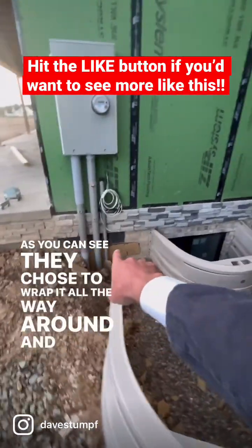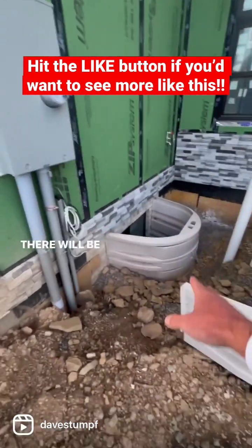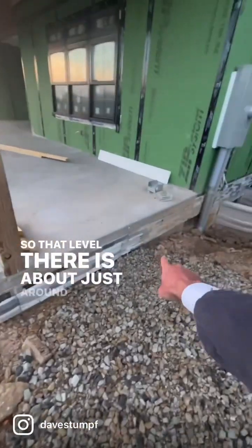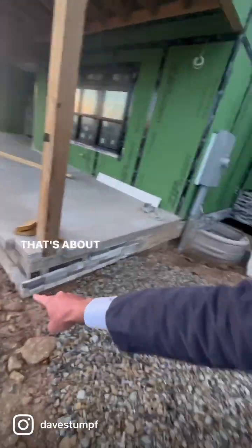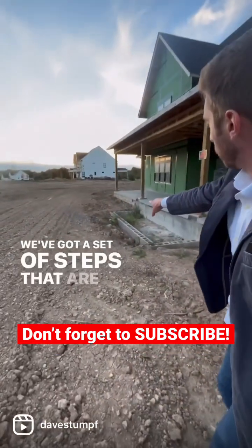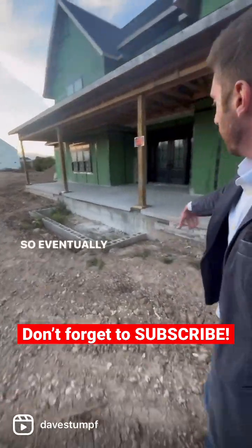There will be dirt backfilling here up to that level, just around here — that's about where the dirt is going to backfill. We've got a set of steps that are going to go in right there, so eventually there will be a landing there as well.